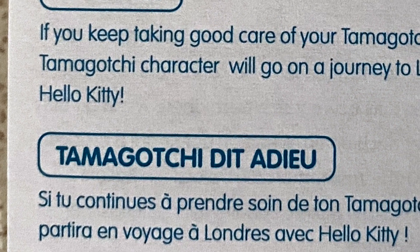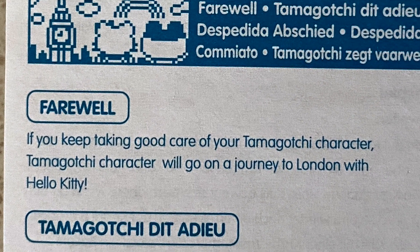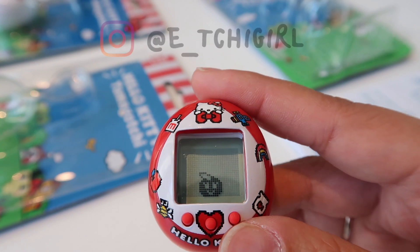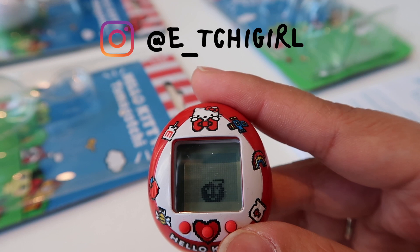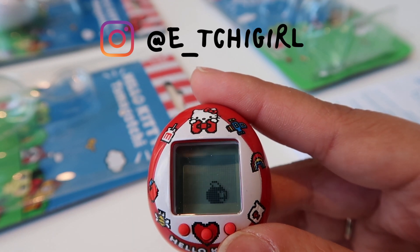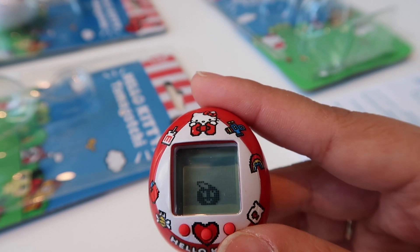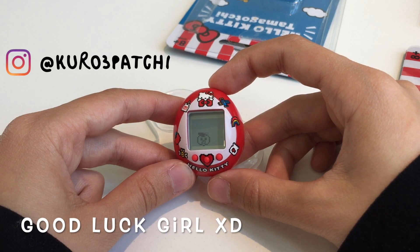If you keep taking good care of your Tamagotchi, the character you raise will go on a journey to London with Hello Kitty — how cute is that? Maybe one of us will take bad care and one will take good care, and then show it on the next video — which one of us will go to London with Hello Kitty! Let's go ahead and do that.